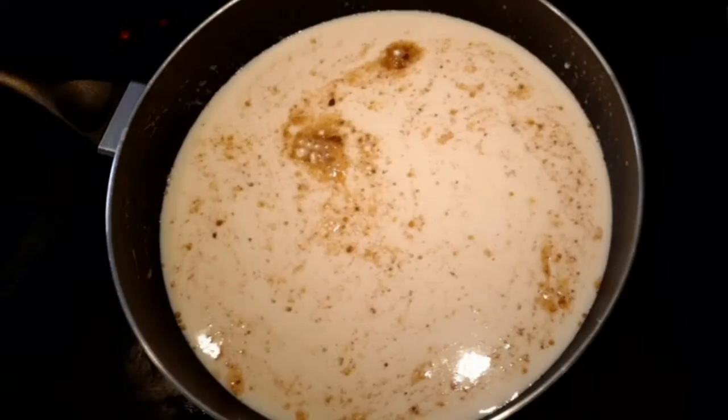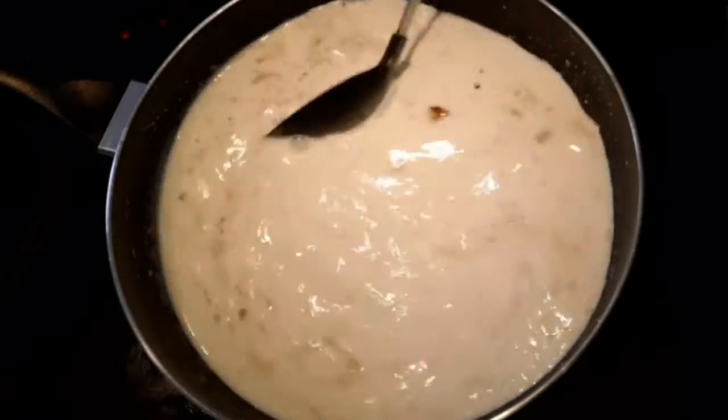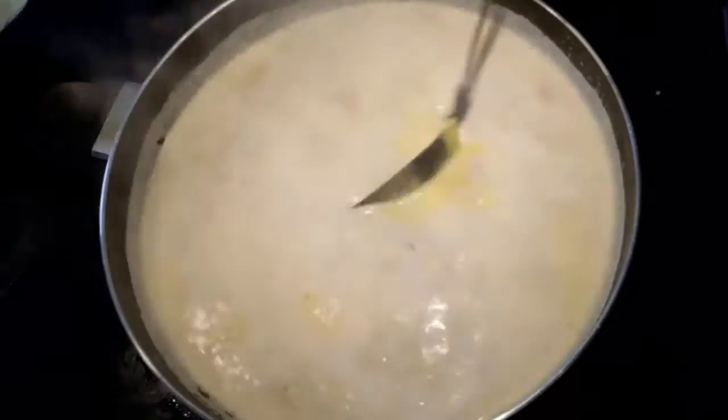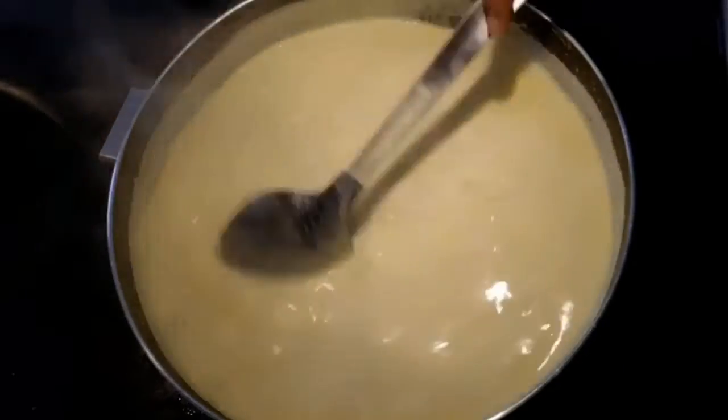Now add milk to the same pan. We have to keep stirring the milk so that it doesn't get burnt. In a few minutes the milk will start boiling — at this stage add the almond puree to it and mix well. After adding the almond puree, reduce the heat and let the mixture boil again.